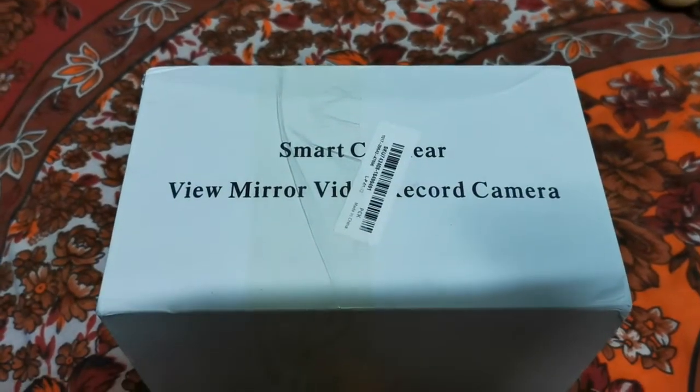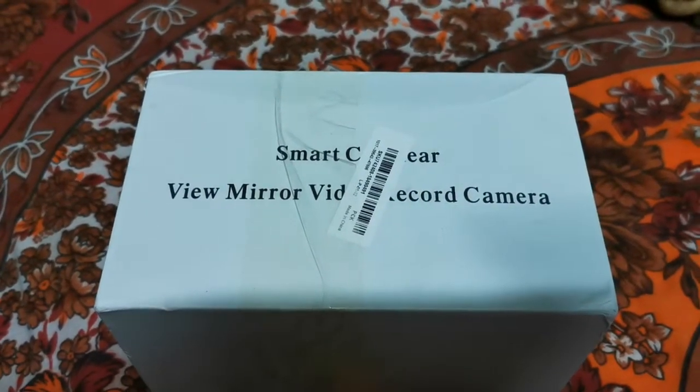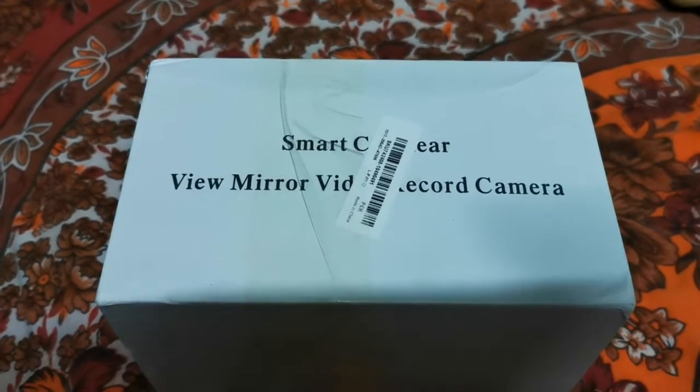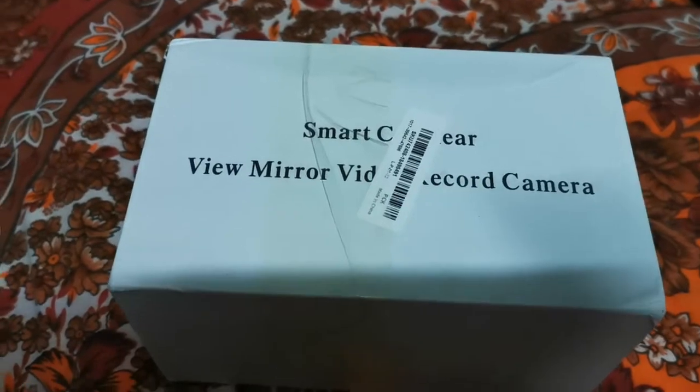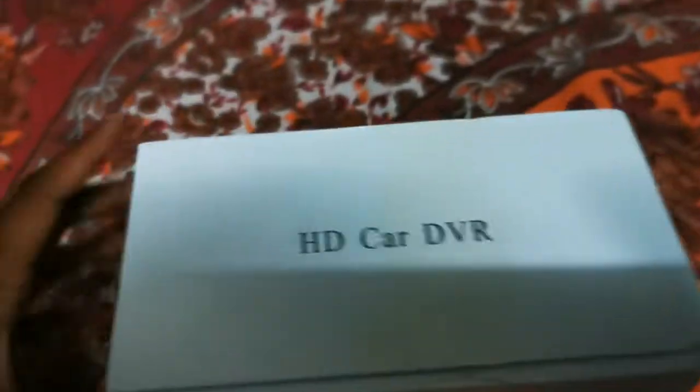Hi friends, welcome! Today we are going to do a quick unboxing of the smart core rear view video camera. This is a HD core DVR, so let's unbox it.